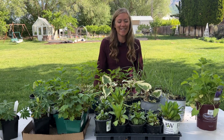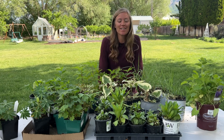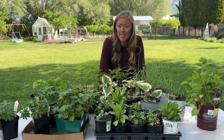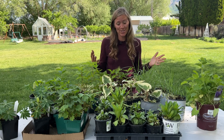Hey guys, it's Steph here with The Flower Fanatic. So as you can see I've got a lot of plants on this table. This year has been incredibly frustrating for me because plant pricing seems to have gone up by 50%, and last year it seemed like it was going up a little bit. So this year I've had to find ways to save money, and I want to get on here and share with you what I do.